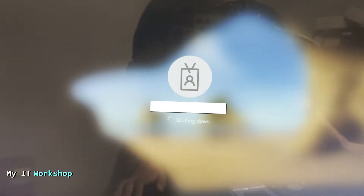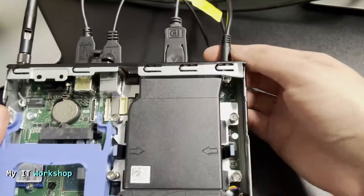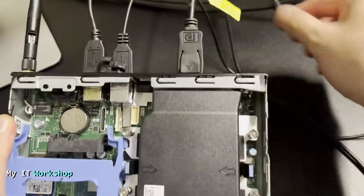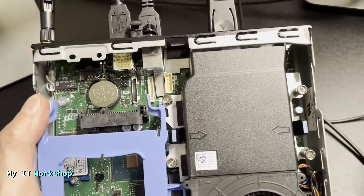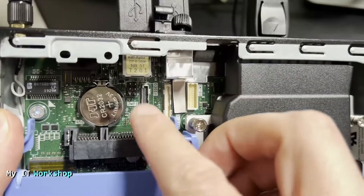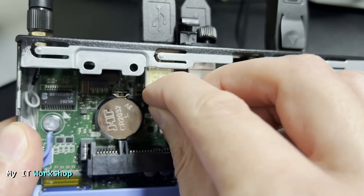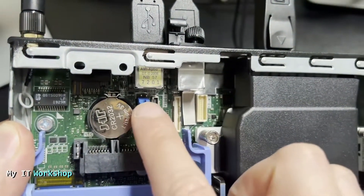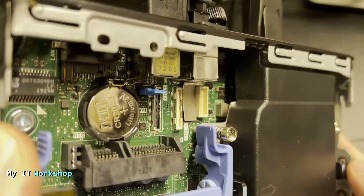The message is telling us exactly what we did — we removed the jumper. Once that message goes by, we have access to Windows or Linux. But we're not done yet. I've shut the computer down, and now I'm going back to the motherboard to put the jumper back on the two pins in the middle — very carefully, just like that.